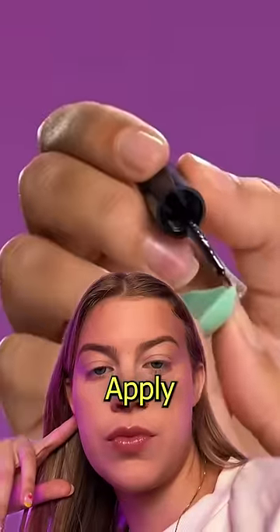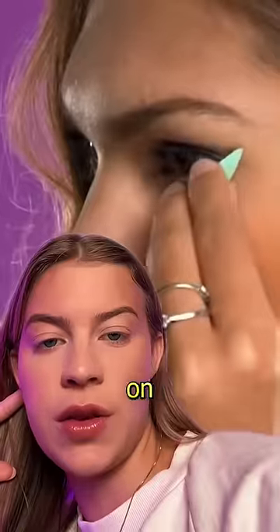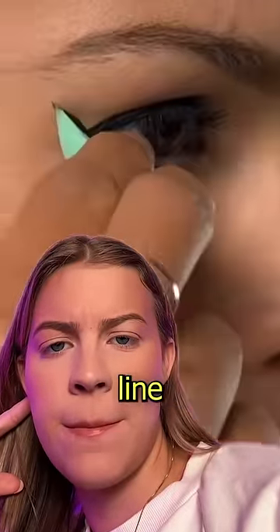Struggling to put on eyeliner? Cut your mini sponge in half. Apply eyeliner to the tip, then stamp it on your eyelid to create the perfect line.